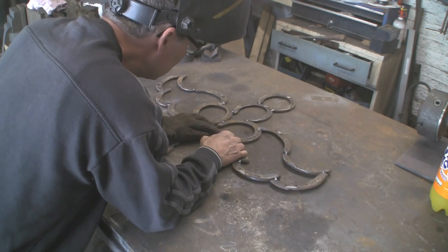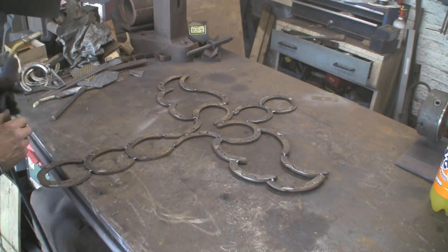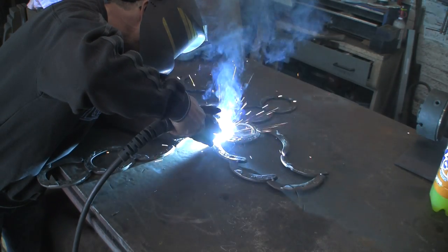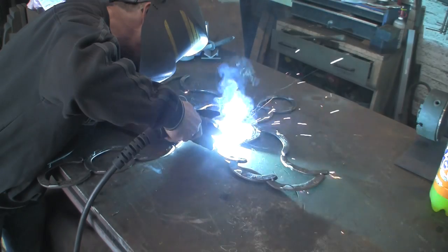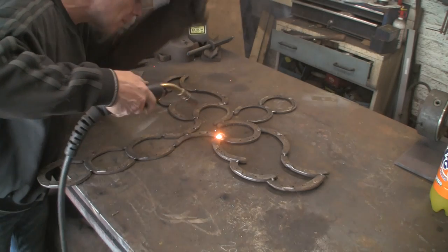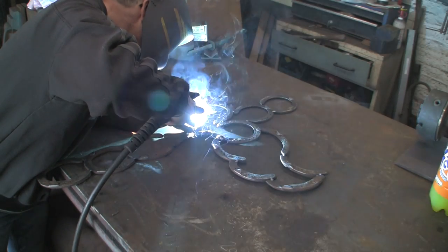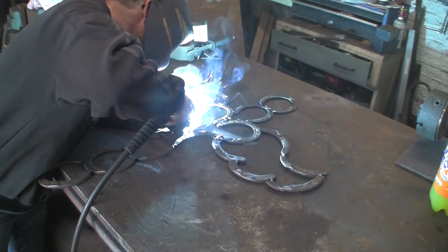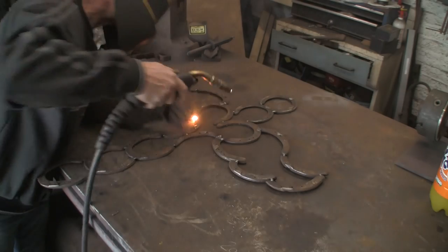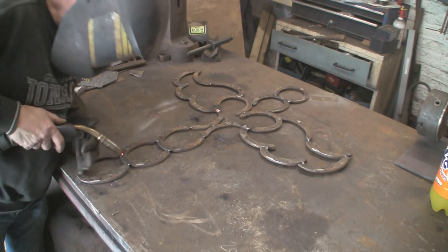I'm only going to weld it on the back — basically just for looks. It's going to be plenty strong enough; I've got the welder turned up pretty high to get a bit of penetration, and I don't think we're going to need anything on the front. It's not like it's going to be pulled about, mauled all over the place, or used like a tennis racket or something. It's purely for decoration, so some decent welds on the back should sort it.